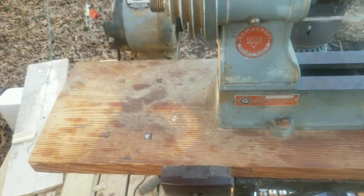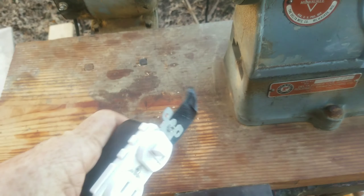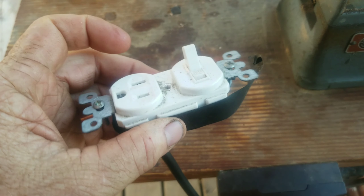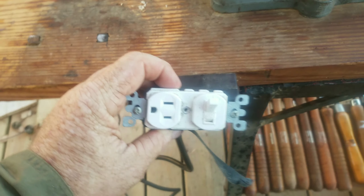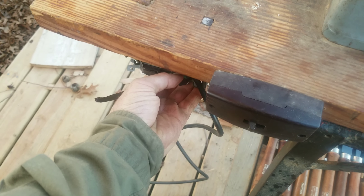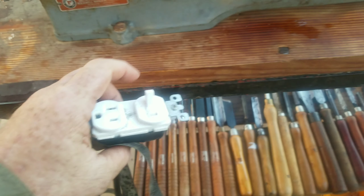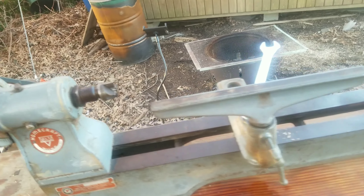I do like having the switch out here where it's handy. What I've come up with — I haven't put it on yet — I've got a plug outlet and a switch. As soon as I get a box, I'm going to mount it here where this one is, or maybe right underneath here where I can just reach under and flip the switch. And I want the outlet on it so I can put a clamp light out here to have a little extra light while I'm working.